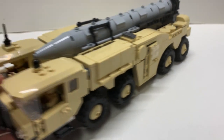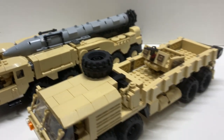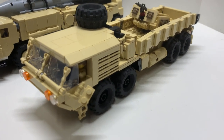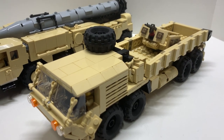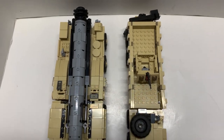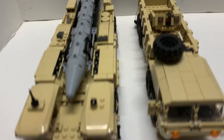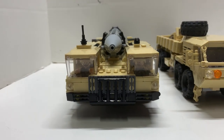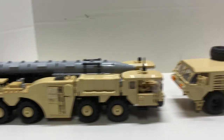Let's compare this to another vehicle. This here is the Armor Bricks HEMTT. It's taller, just as long, but only 10 studs wide. This thing's a little bit shorter but way wider — here's a side-by-side comparison.